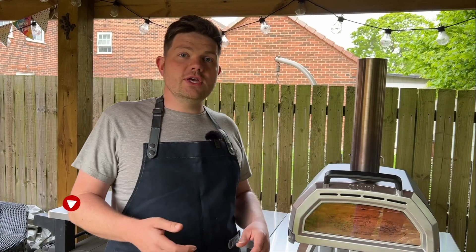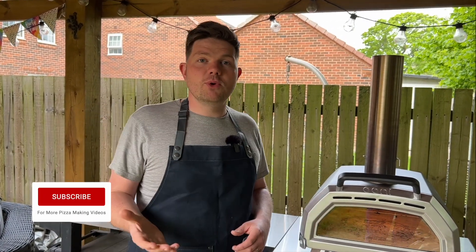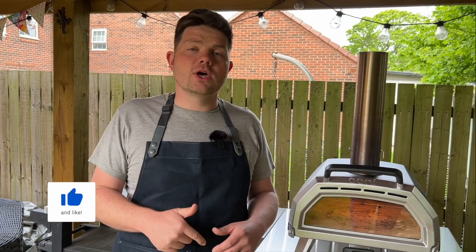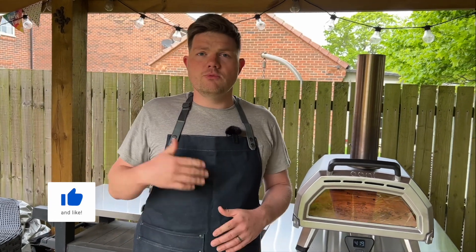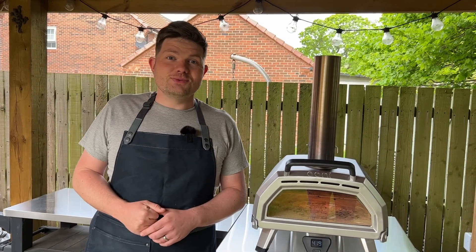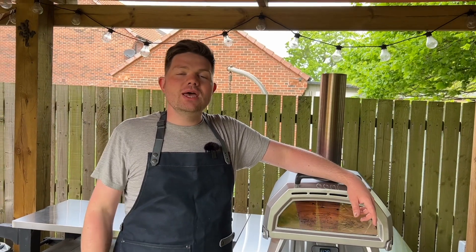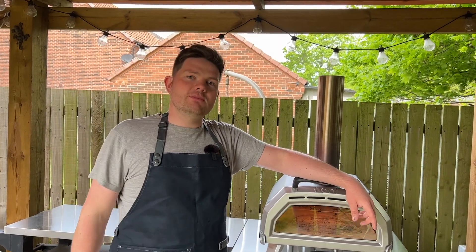If you've enjoyed this video, please give me a like and subscribe. I'm really grateful for all the support you give me, and if you have any questions leave a comment below — I'm keen on replying to everyone. Thanks very much for watching, I really hope you enjoyed it. Please join us again next time for more pizza making videos.